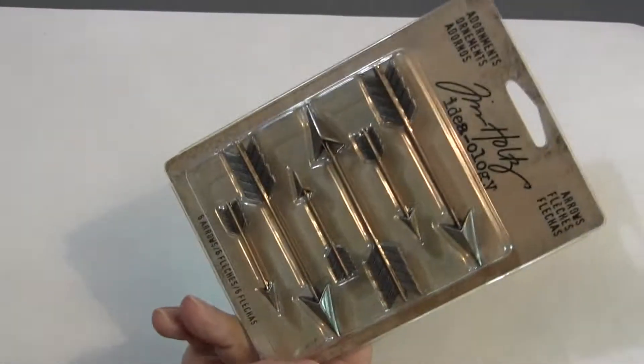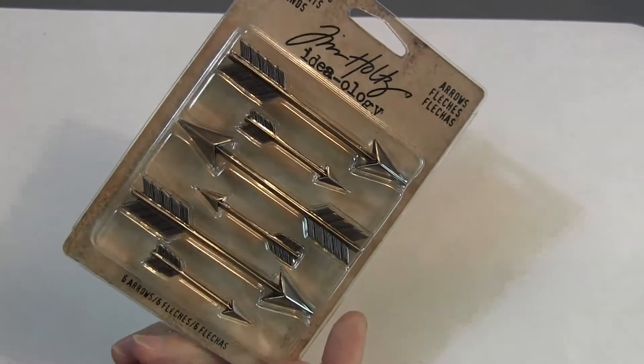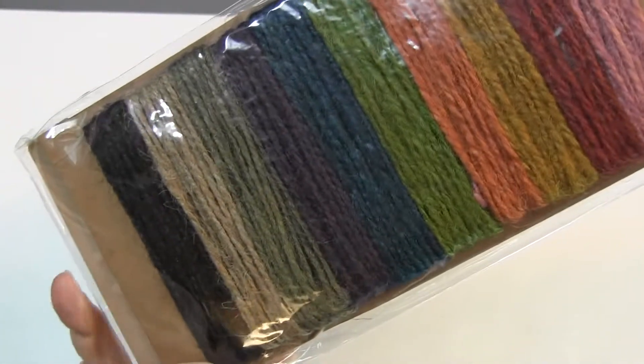Lots of good yummies here. Here is the Adornments Arrows six-piece set and these are metal. Got a bunch of trims. Here's a jute string in all these different colors.